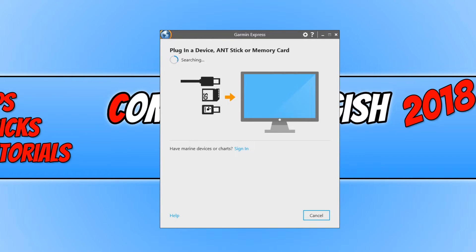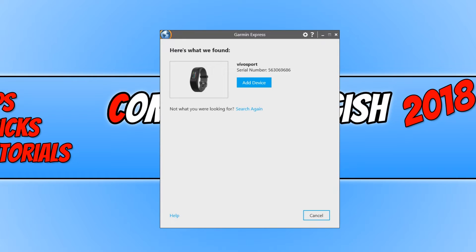Once it has been plugged in, as you can see it is currently searching for a Garmin device on my machine, and hopefully in a second it will pop up. And there we go — as you can see, it has found my device. If it didn't manage to find your device, don't worry because you can actually select your device manually, or you can try and search for the device again. It might just be that you didn't have enough time to plug it in.